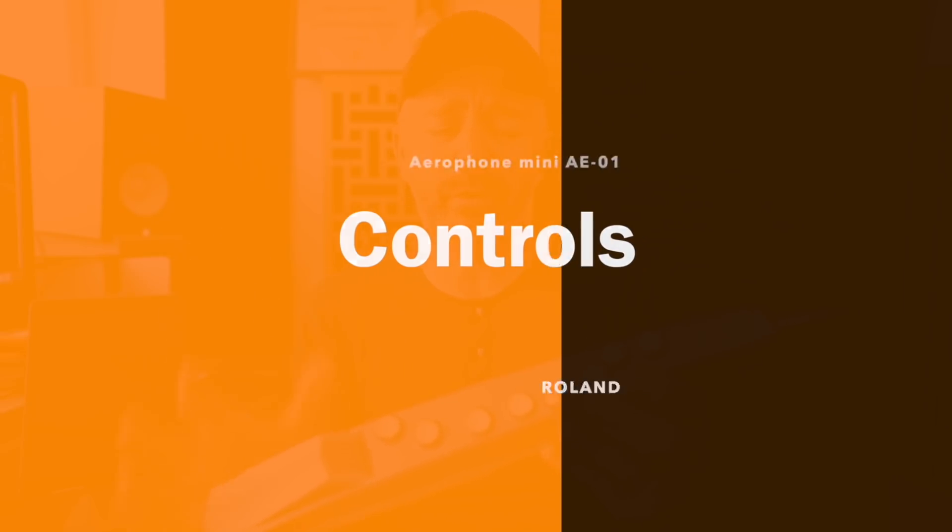The controls are very simple and intuitive. You've got one button in the back that you press to change between the six different built-in sounds: saxophone, flute, clarinet, trumpet, violin, and a synth. You can also adjust the volume and the amount of resistance for your air. If you're a beginner, you can set this to very light so you don't need a lot of air. If you're used to playing woodwind instruments, you can increase the resistance to make it feel more like a real wind instrument.